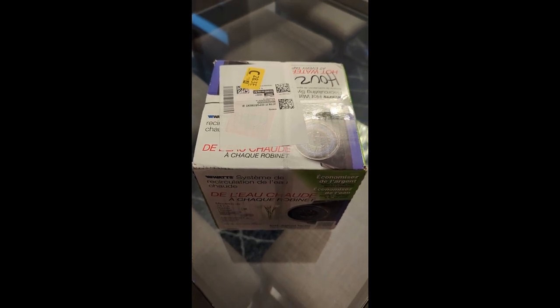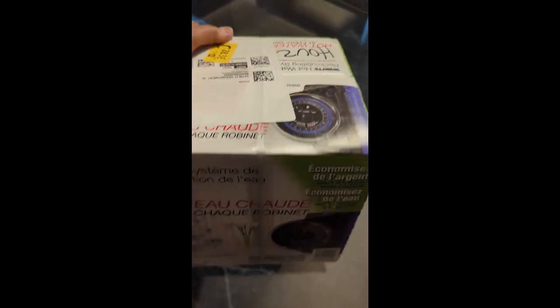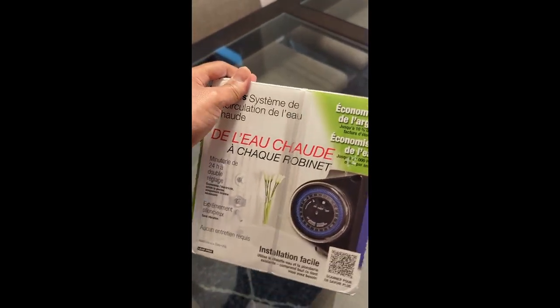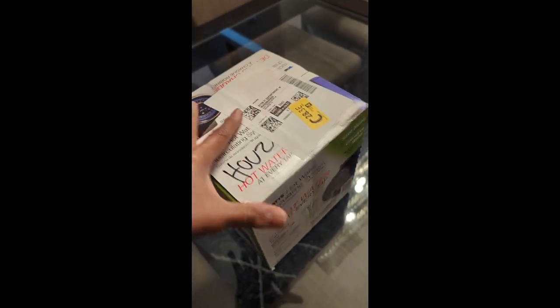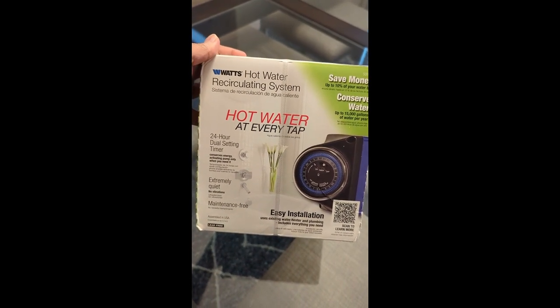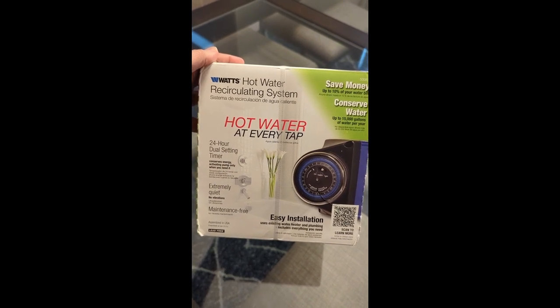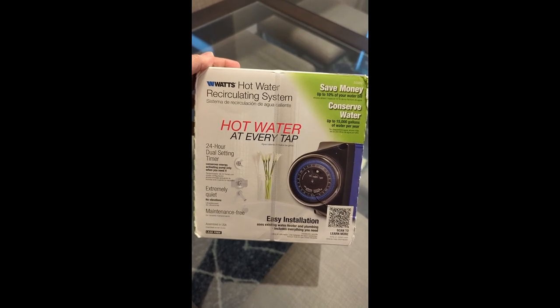Hope everybody's doing good out there in YouTube land. I have finally received my Amazon package. This is a pump made by Watts. I got it on a good deal, so I went ahead and picked it up, especially for these cold months. I've been thinking about putting in this type of recirculating pump for a while now, and this is the one I'm going to be trying.